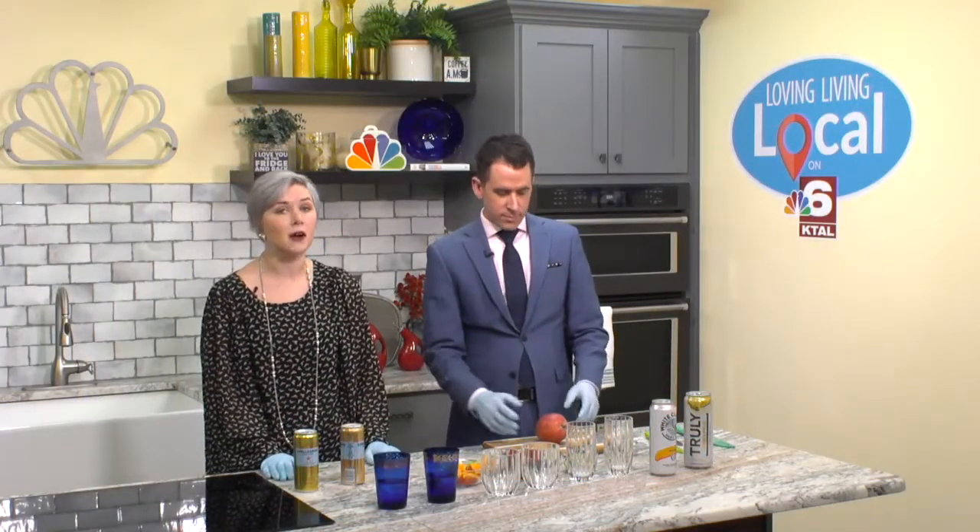Welcome back guys. We're in the kitchen. If you're trying to be healthier this year, a great place to start is always by drinking more water.